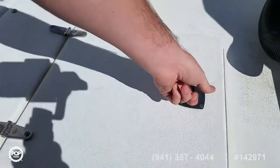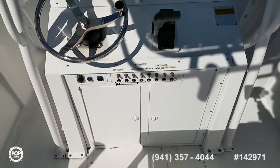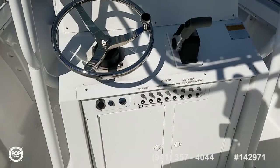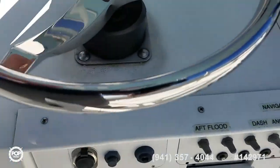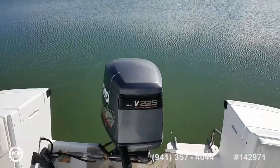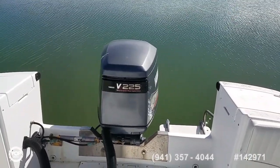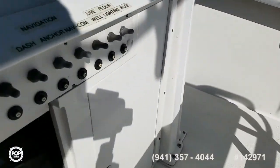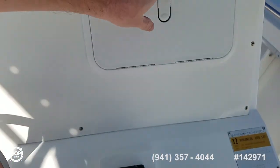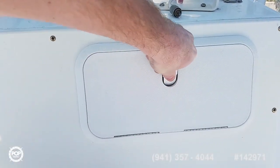Nice size on the in-floor live well. There is a Lowrance Elite 5 GPS chart plotter and fish finder as well, with transducer mounted at the transom. All your accessory switches are clearly labeled. Got smooth steering. Dual batteries on a switch — batteries are about six months old. Got tackle storage inside this. Nice high windshield.